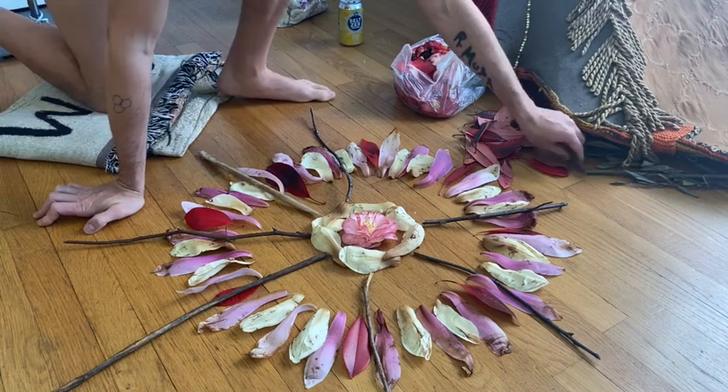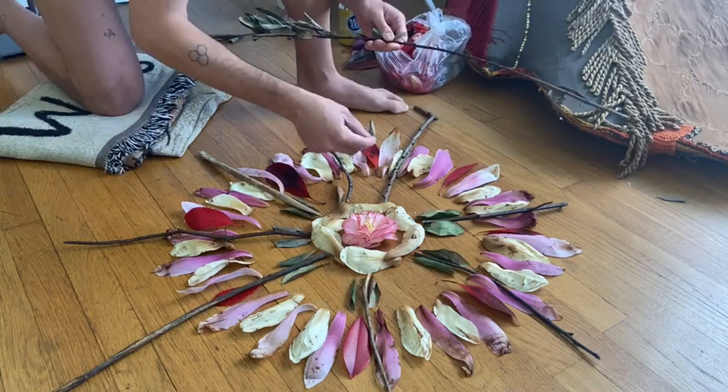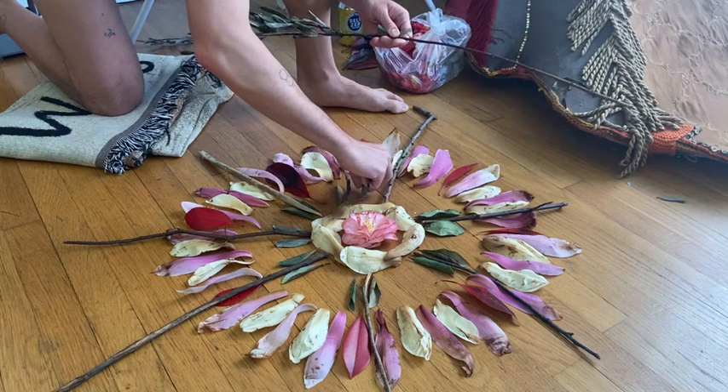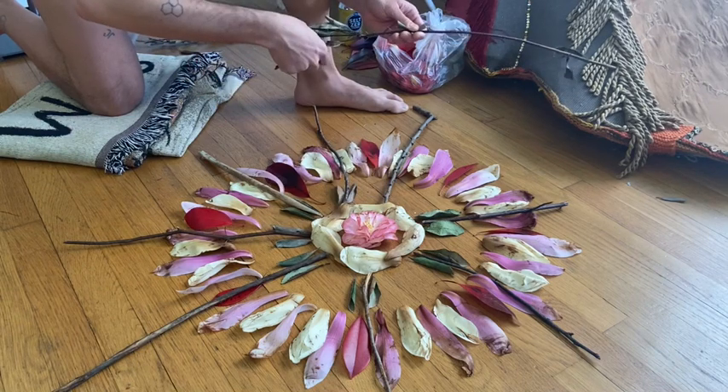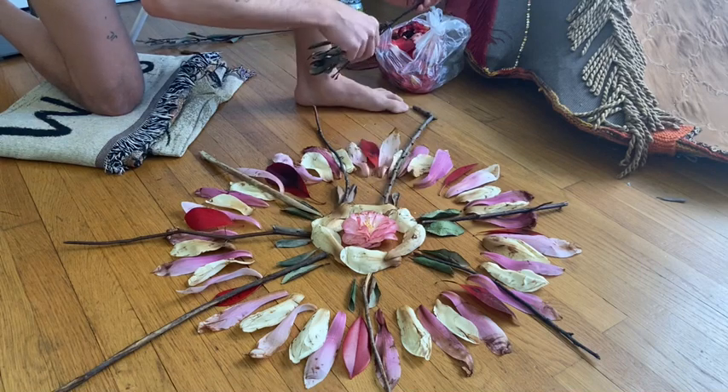Another way I like to think about radial symmetry is like a pizza. Pretend that there are eight slices of the pizza and each slice needs to have the exact same toppings in the exact same pattern or formation.